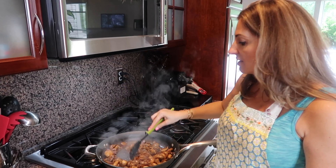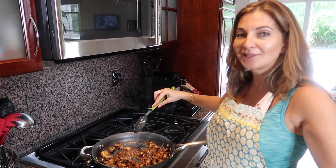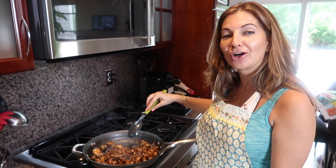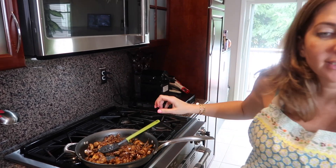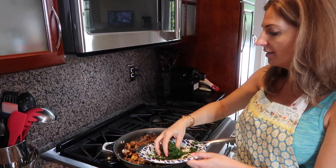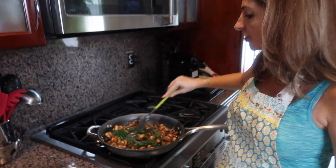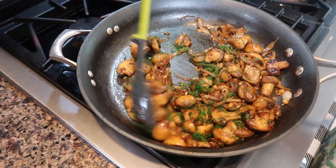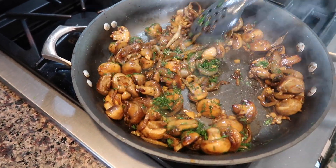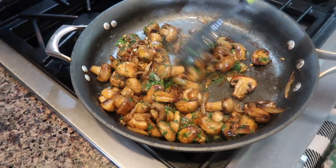About 30 seconds and it's done. I'm gonna add half of my fresh dill now and leave a little bit more for garnish. Look how beautiful everything looks with the greens. At this point we can turn off the flame.